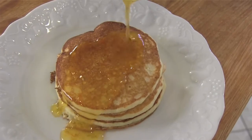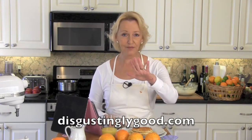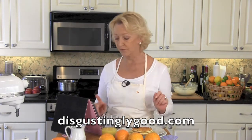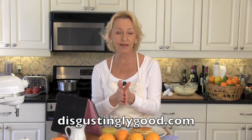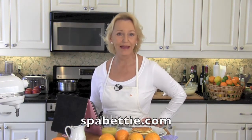Orange ricotta pancakes with orange syrup — I am in Florida sunshine heaven. That's a big bite because I love these guys. This is such an incredible treat; I'm thinking breakfast for dinner even. I admit it, I'm totally into pancakes these days. So I'm going to send you over to Disgustingly Good for what else? Lemon pancakes! We're celebrating Florida citrus this month. And we can all do with one more pancake recipe, right?